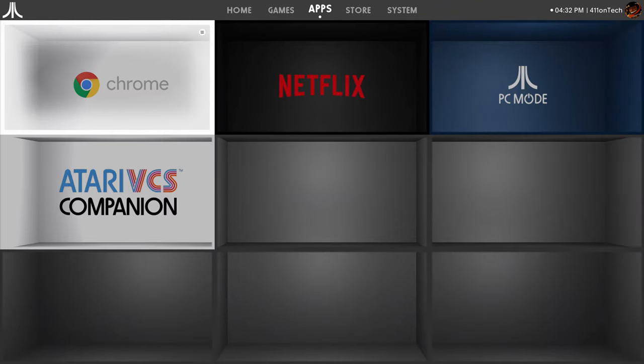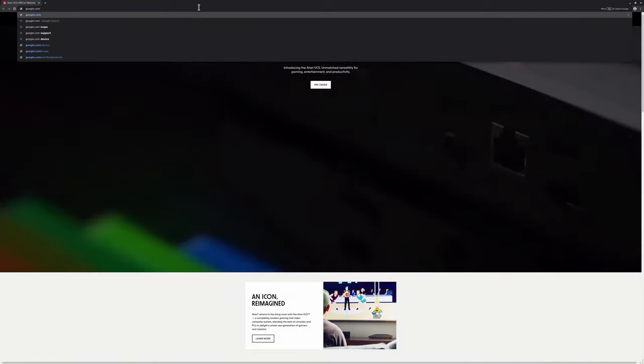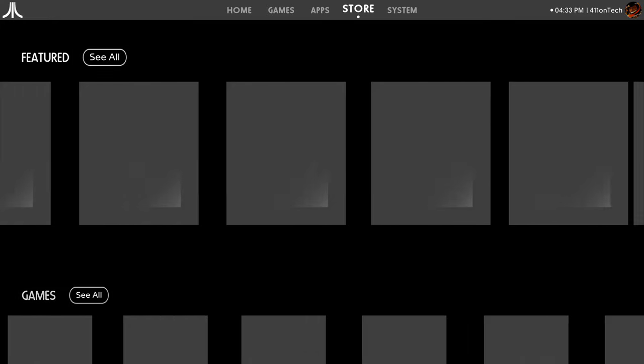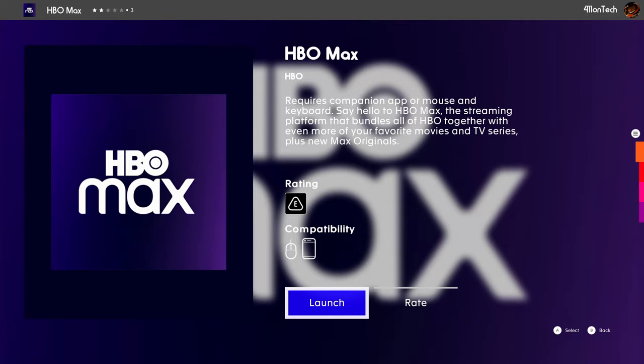You have the home section which houses all your downloaded games and apps, and a separate organized games and apps section. Also in the home section is a Chrome browser, which is a nice addition for surfing the internet, though navigating it requires a keyboard and mouse or the Atari Companion app. The store is where you find all downloadable games and apps. The store has major streaming apps like Netflix, Hulu, Plex, Disney Plus, and HBO Max — though it's important to note these are link shortcuts to the desktop version rather than actual apps.